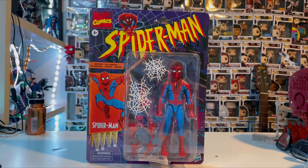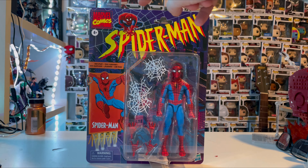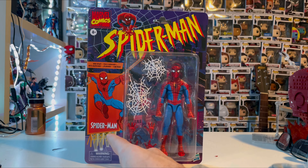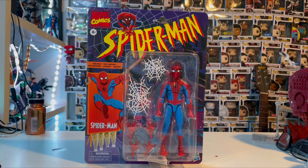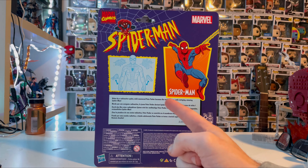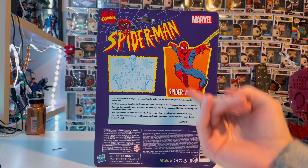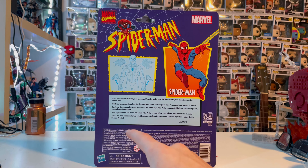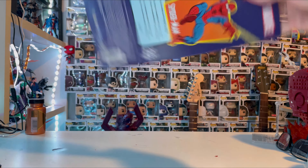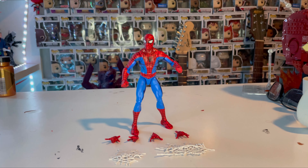Hello everyone, this is Hunter Collector with another action figure review. Here we have the Marvel Legends series 90s Spider-Man figure. Looking at the packaging, we get that retro card look, the 90s series logo, Spider-Man up top, Marvel Comics logo, a billboard of Spider-Man, a display of Spider-Man with all the pieces he comes with. On the back it shows how the accessories work. Let's crack it open.